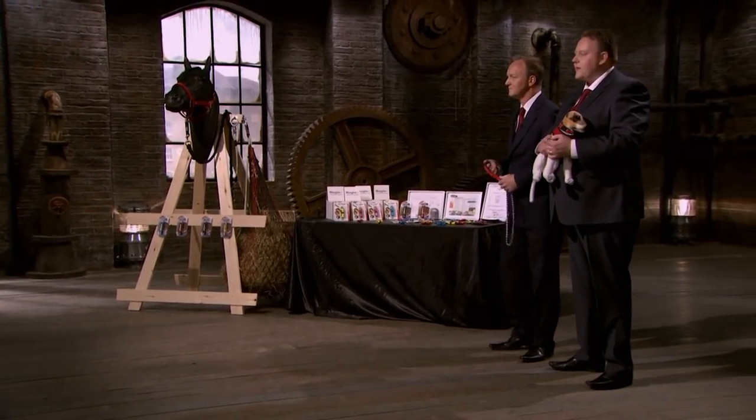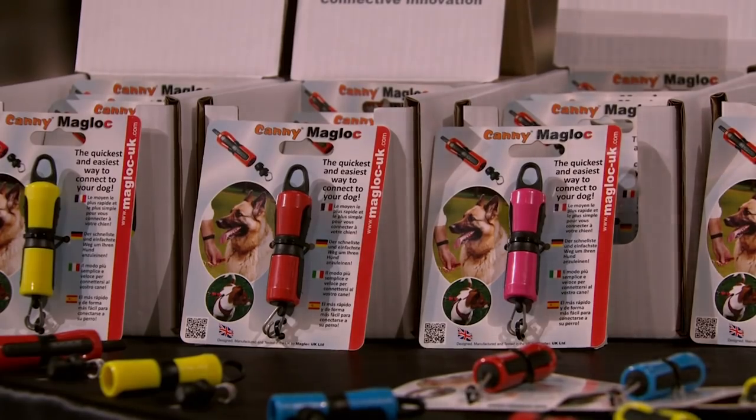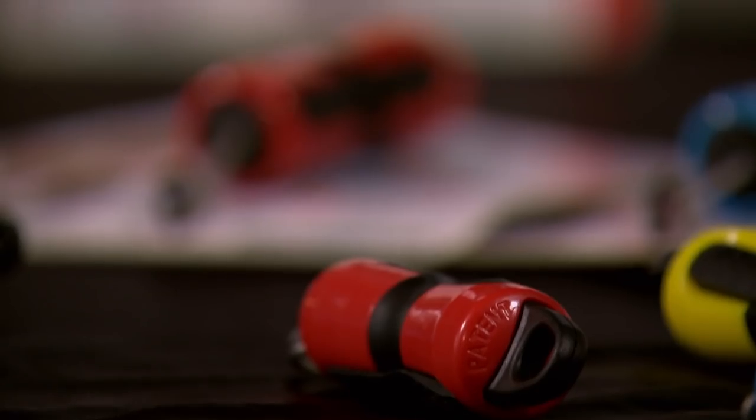Hello, Dragons. My name's Steve Chiquelle. My business partner and the inventor of our product is Tony Garlick. Our company is called Maglock UK, and we've invented a revolutionary new type of connector that has the potential to sell literally multiple millions of products.